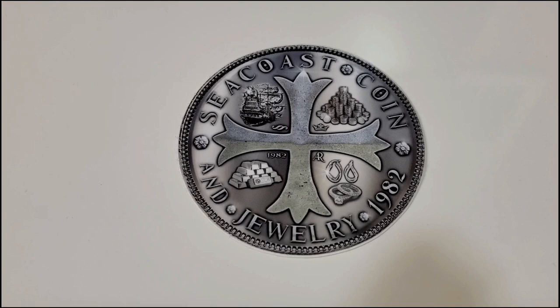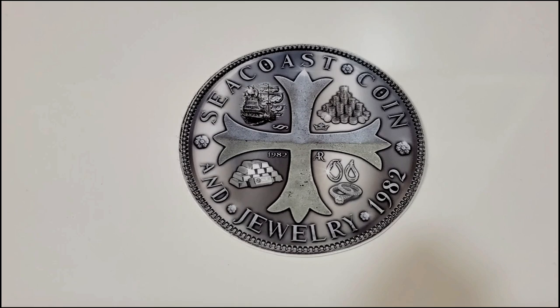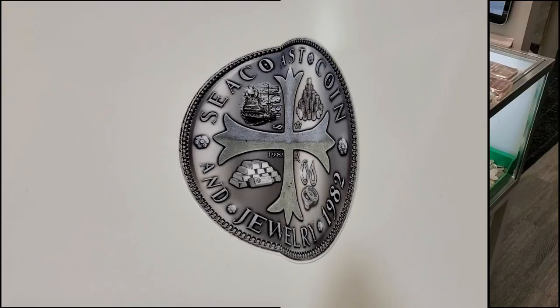Hello everyone, Silverstruck here. Welcome to the Silverstruck channel. I just returned from my LCS, Seacoast Coin and Jewelry in Hampton, New Hampshire. Had a great visit — they're wonderful folks over there. They had a large supply of vintage 10-ounce Engelhard pressed bars come in, and I wanted to film it. They graciously agreed to let me spread these bars out and film them right in the LCS. So without further ado, let's have a look at that clip.